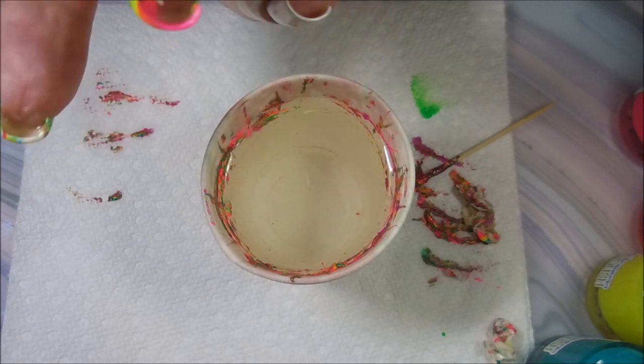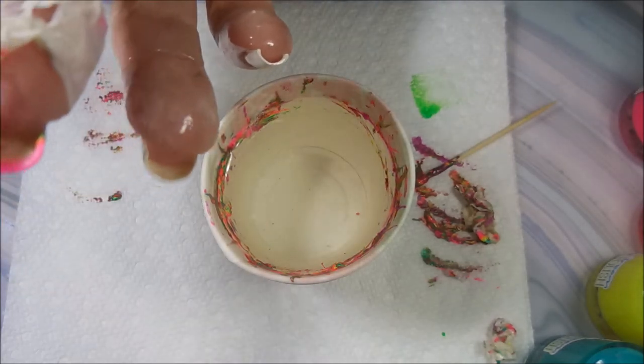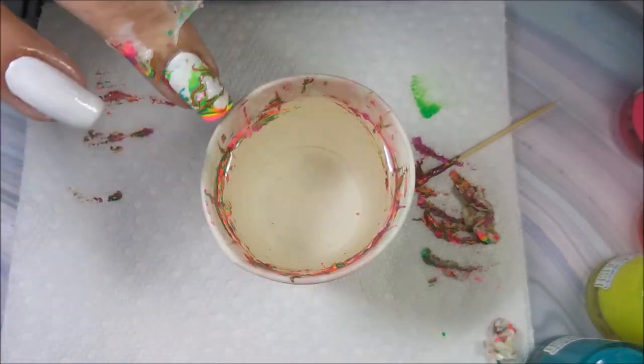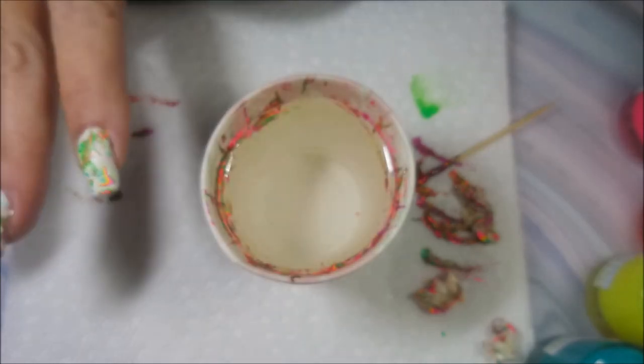I've seen it done with single colors and it looks really good like that too. But I wanted to see these neons over this white so bad — I can't even begin to tell you.